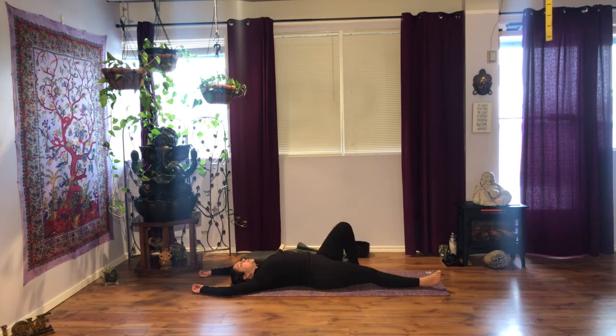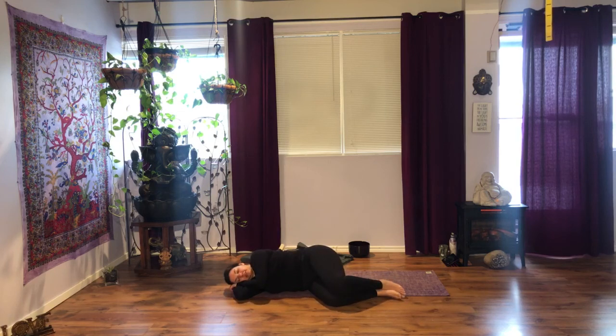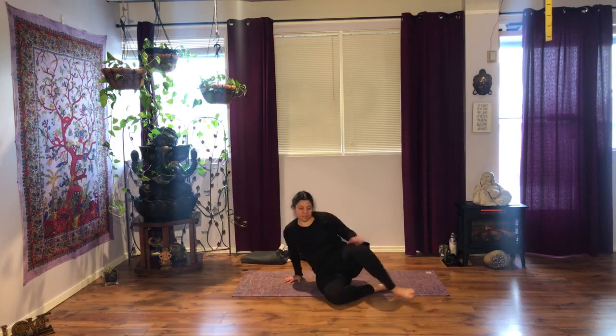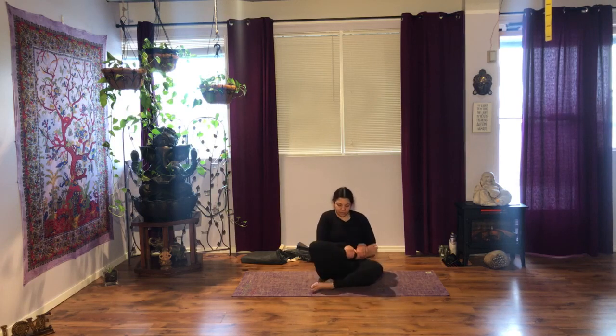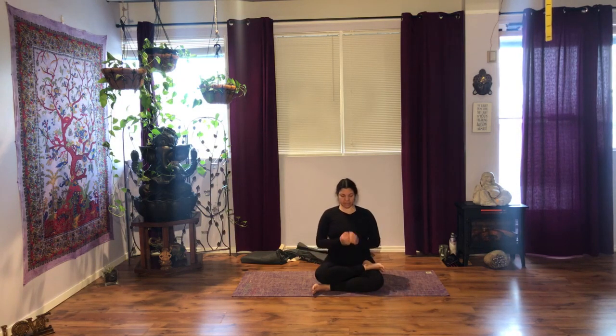Bend your knees, bring your foot soles on the floor, and move onto your side. Take a few moments once you get here. Watch your body, relax your face, your jaw. Observe your breath for a few moments. Use your top hand to help yourself up on your next exhalation. Meet me at a seated posture — any seated position that works for you. Balance your pelvis, draw your navel in, hands together at the center of the heart. Relax your jaw, your face.